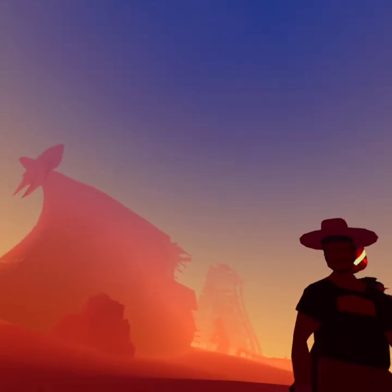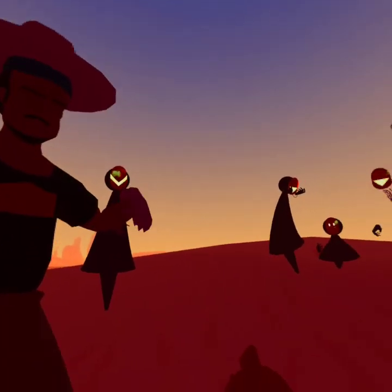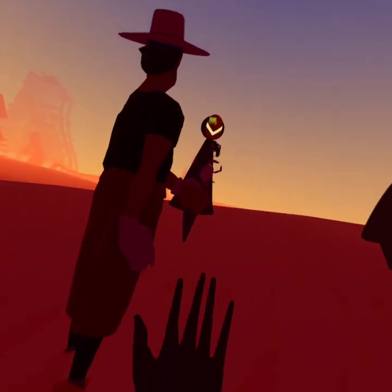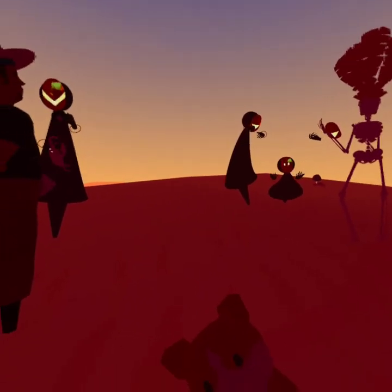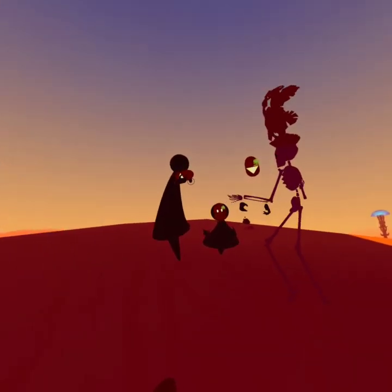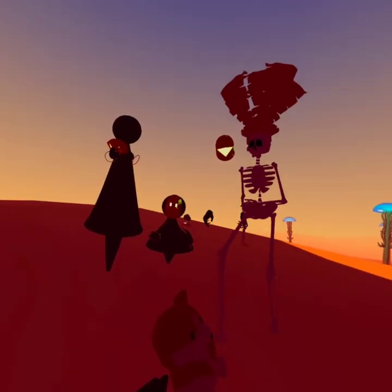She always just called it 'the hamster.' They only had it for such a short time — it was too much responsibility.